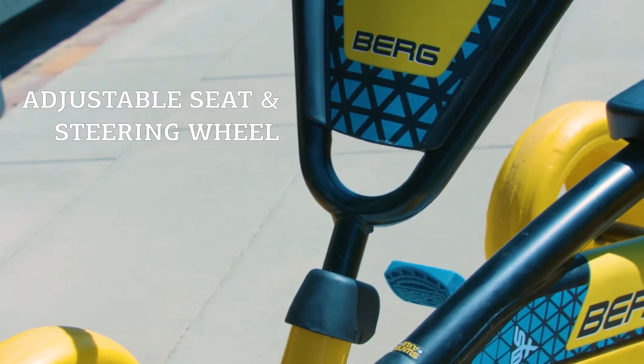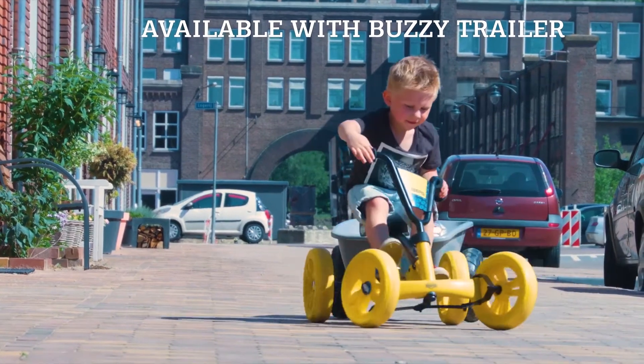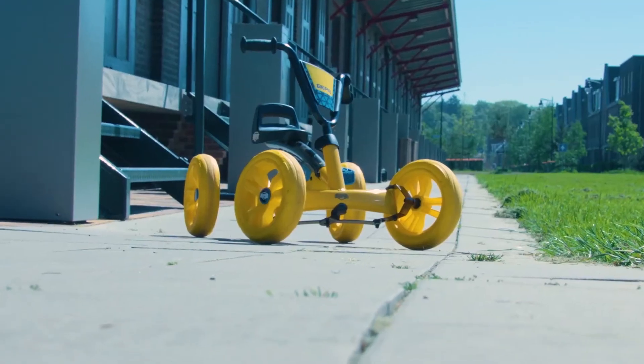The seat and steering wheel are adjustable, providing children with years of pleasure. Recommended age: 2 years and up.